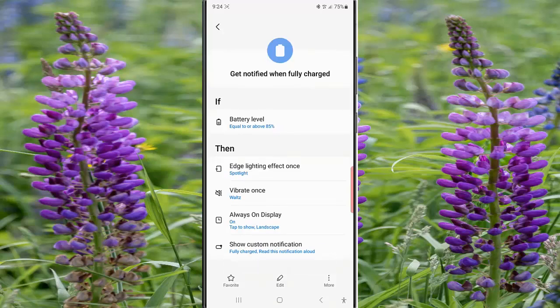By doing this, now when the Get Notified When Fully Charged routine is active, the edge of your phone will light up with the Spotlight effect to notify you that your battery is fully charged at the specified level. Thank you for watching, have a nice day.